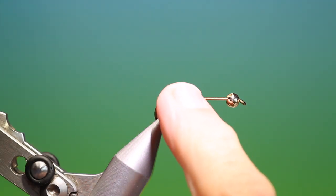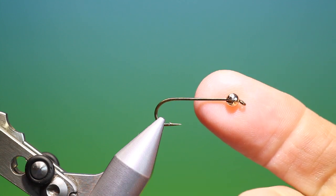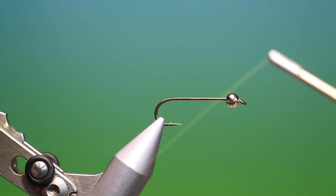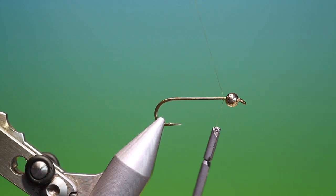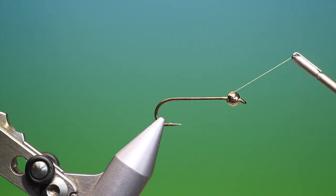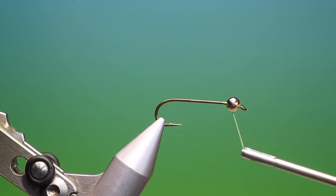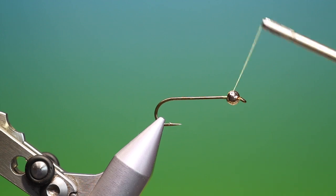We'll start with a size 8 standard streamer hook and on this I've got a slotted tungsten bead. I've got olive shear tying thread, so we'll just attach this behind the bead just to secure it, and then we can remove that. To secure a slotted bead correctly, we put our tying thread in the slot like that and then we just go around just gently, and what this does is it builds up the tying thread inside the bead and it'll secure it correctly.